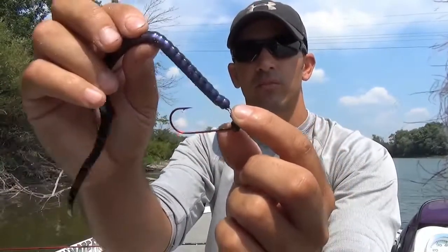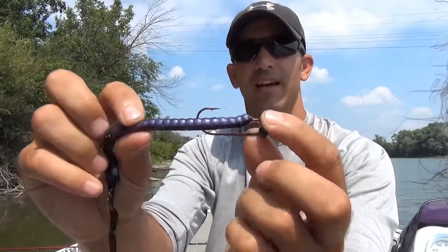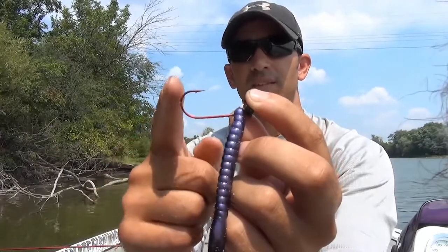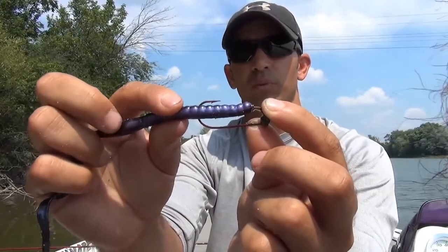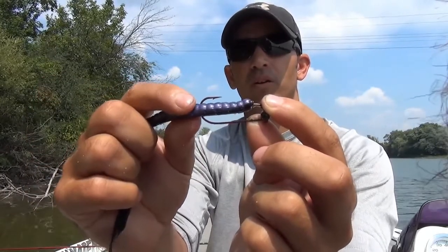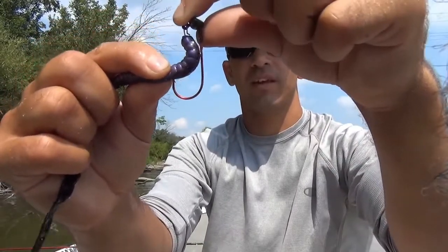Now where do we hook it? Real easy way to do this — we want to lay our worm straight here up against the side of the hook, and where this curved part of the hook ends, you want to match that up with the worm with it being pulled straight like this. Where they meet up is where you want your point of the hook to go up into, just like that.